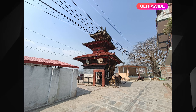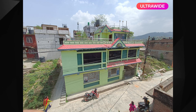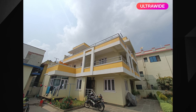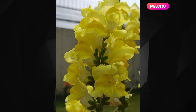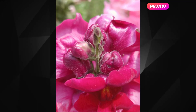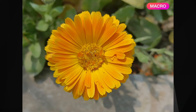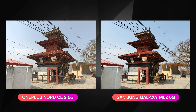The ultra-wide camera has a very wide field of view, though the output is average. The dynamic range from the ultra-wide is not as impressive, and there is noticeable noise. Macro photos are decent but not as good as expected. Overall the camera performs reasonably well.